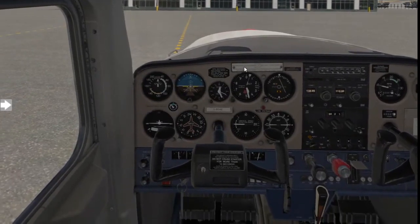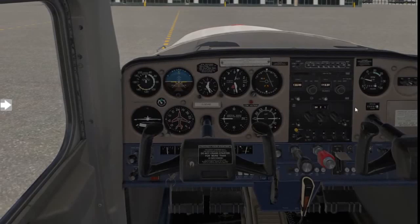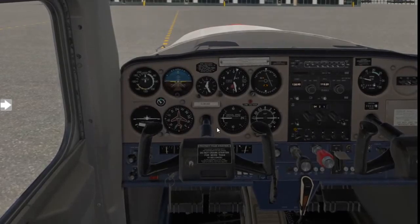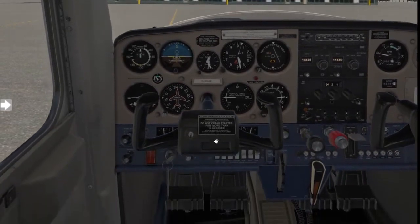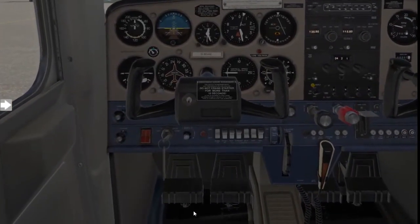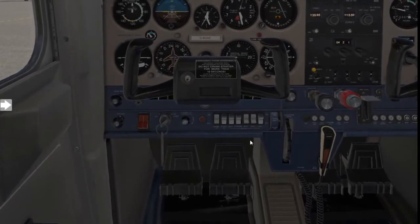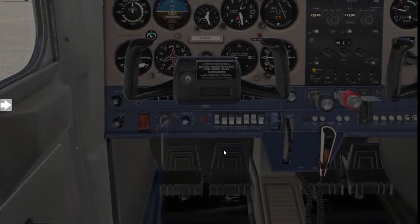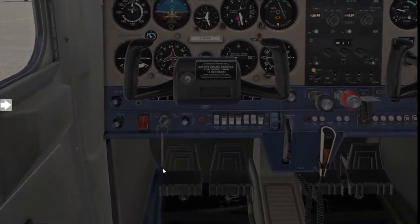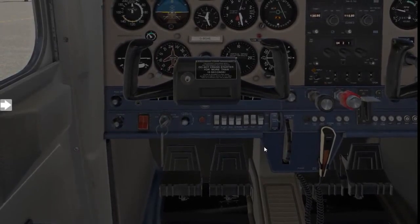We start it up, have our clearance, and then as always our aircraft idles at 1,000 RPM. Before we get into the main taxiing, you need to have a look at your rudder pedals quickly. The top part of your rudder pedals is your toe brakes — this does the differential braking on the aircraft allowing you to turn. The bottom part of your rudders just controls the rudders.